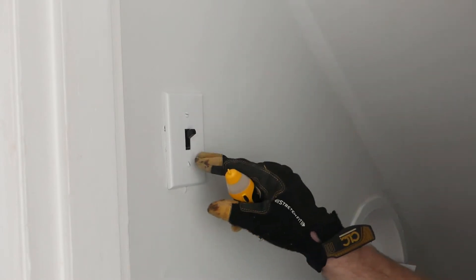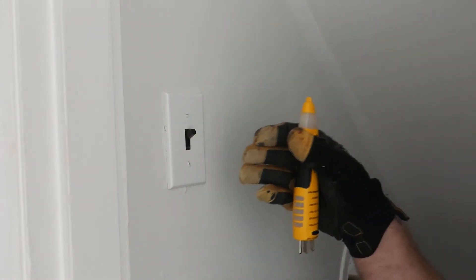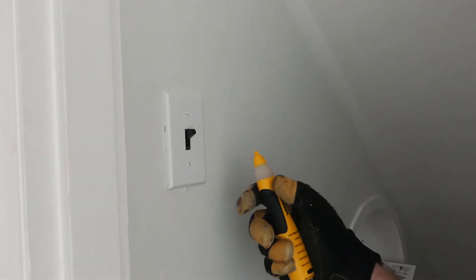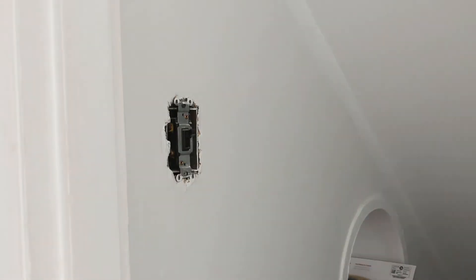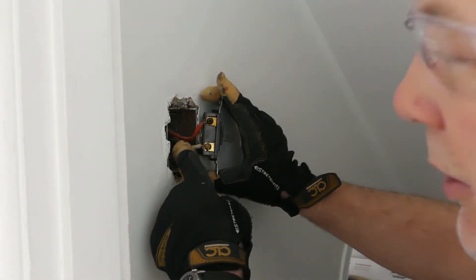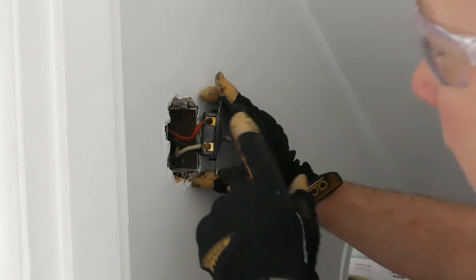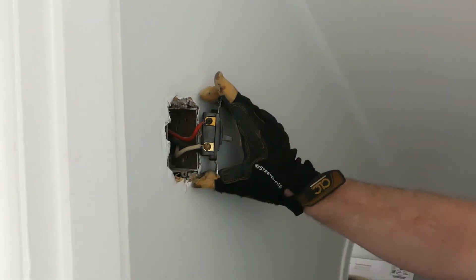We're looking at the light switch at the top of the stairs, and what I want to do now is pop this off and check to see if they ran three conductors up to this here — 14-3 — that's used as a traveler for the three-pole two-way switch. First thing: use the tester again to make sure that the power is off. And it's good. Finally some good luck in this project — it does look like we have three conductors in here. So I can make this the remote switch and use these wires as the traveler to the other switch down at the bottom of the stairs or on the entrance way into the rec area.